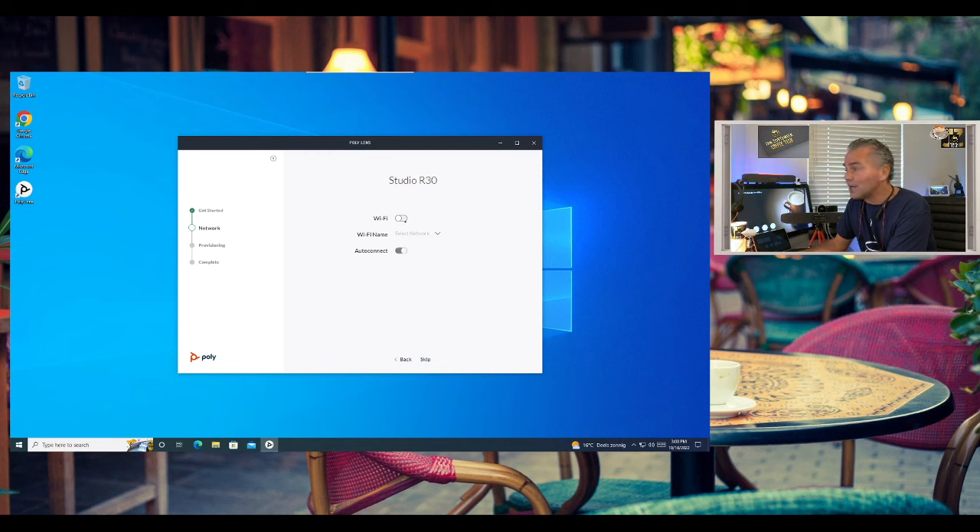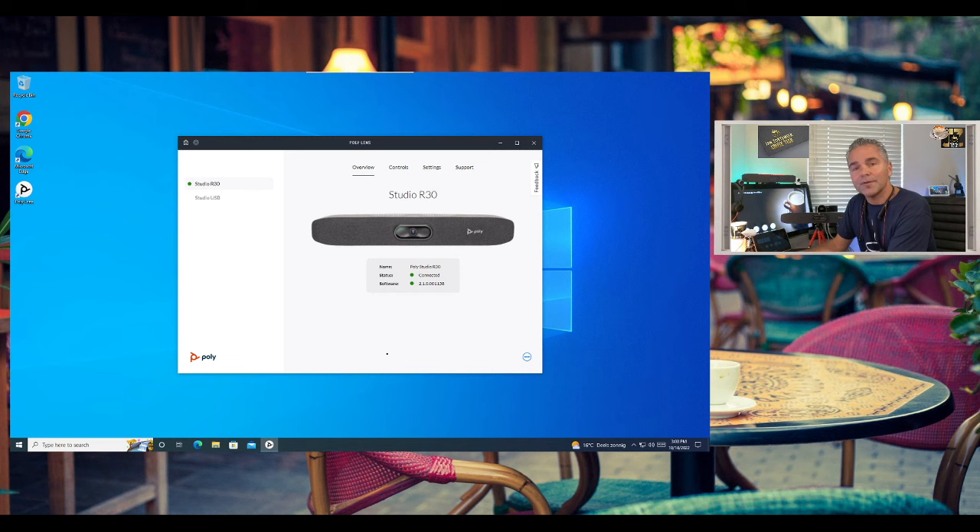There's an option to configure Wi-Fi — the R30 has Wi-Fi built in, so you can manage it through the Lens Cloud. You can create a Wi-Fi network to centrally manage those devices. I'll skip that for now and finish. If there's any update available it will prompt you here — the device will flash an amber or orange light during the update, so just leave it for about five minutes and it should be ready.